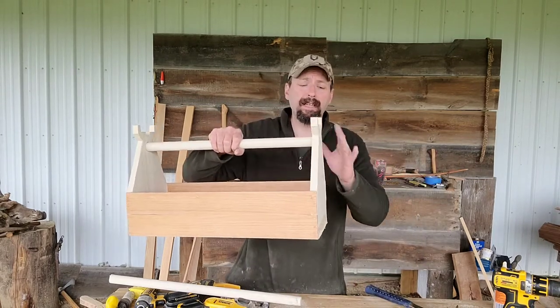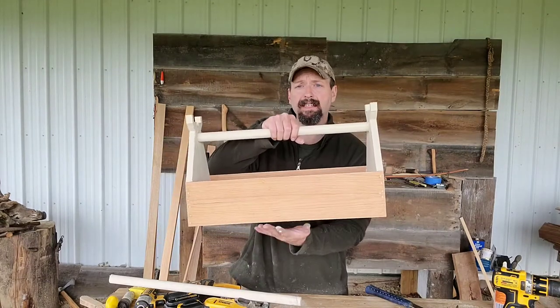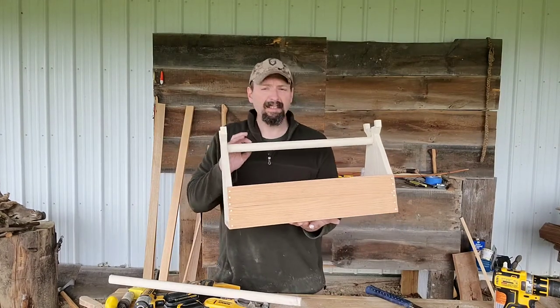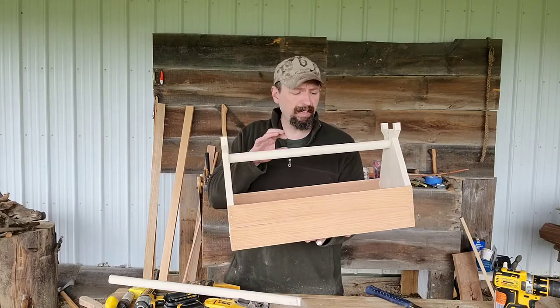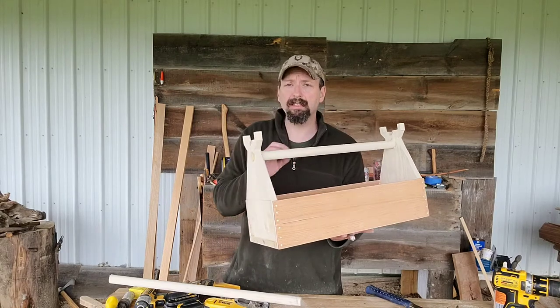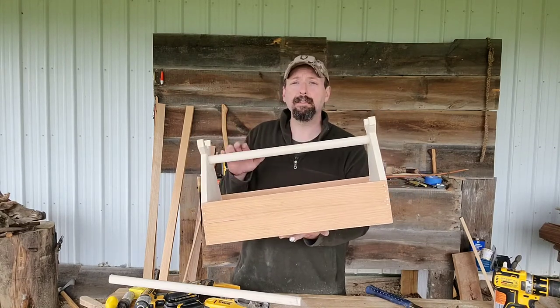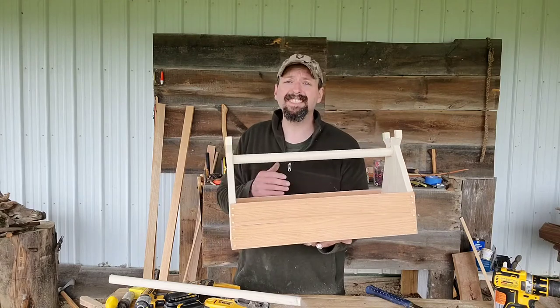So this is poplar dowel, poplar sides, poplar bottom with oak slats. It's going to look a little different with the stain, but I think that's going to let these oak boards just pop. I think it's going to look really nice when it's all done. I'm going to go ahead and sand it up now, let the glue dry, and then stain it up.